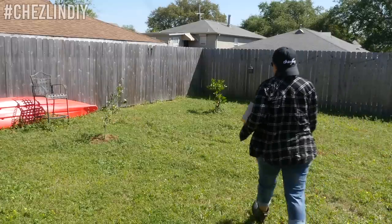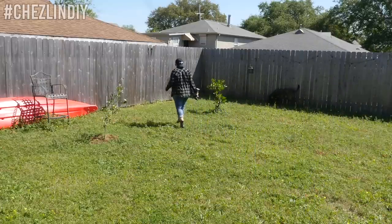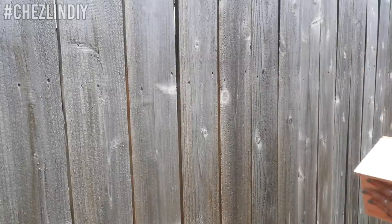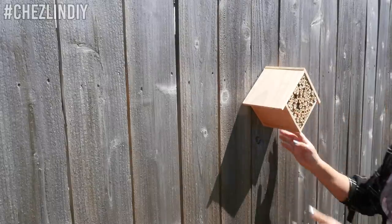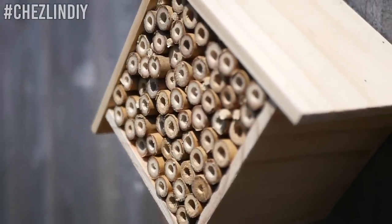Once all the pieces are in place, it's just a matter of hanging it up in your yard. I read that you should try to place these where the morning sun hits, because that helps wake the bees up. Soon we'll have our garden up and running, and hopefully some new tenants in this little bee house — whenever that happens I'll post about it on Instagram.